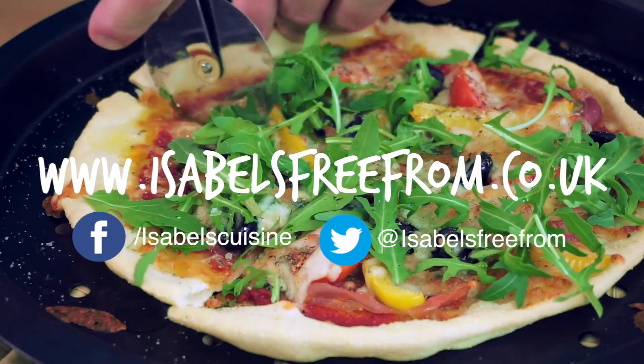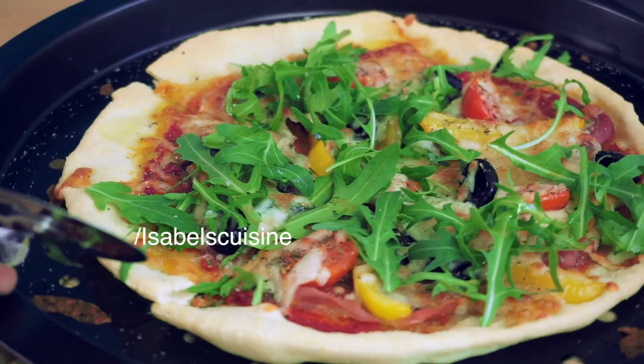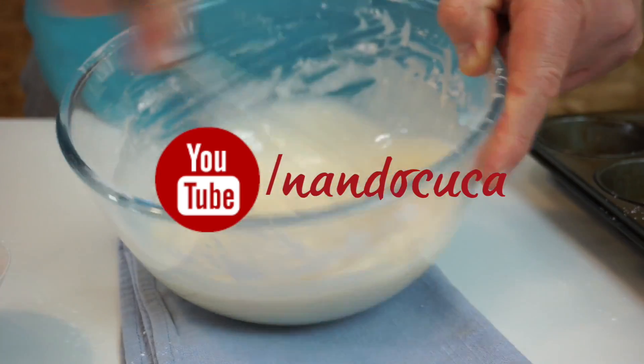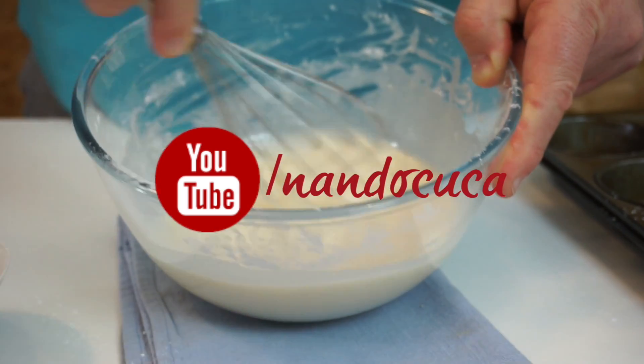And just before you dash off, do not forget to subscribe to the channel so you can watch our videos as soon as they come out. And do please check out some of my other video recipes on youtube.com/Nandukooka.